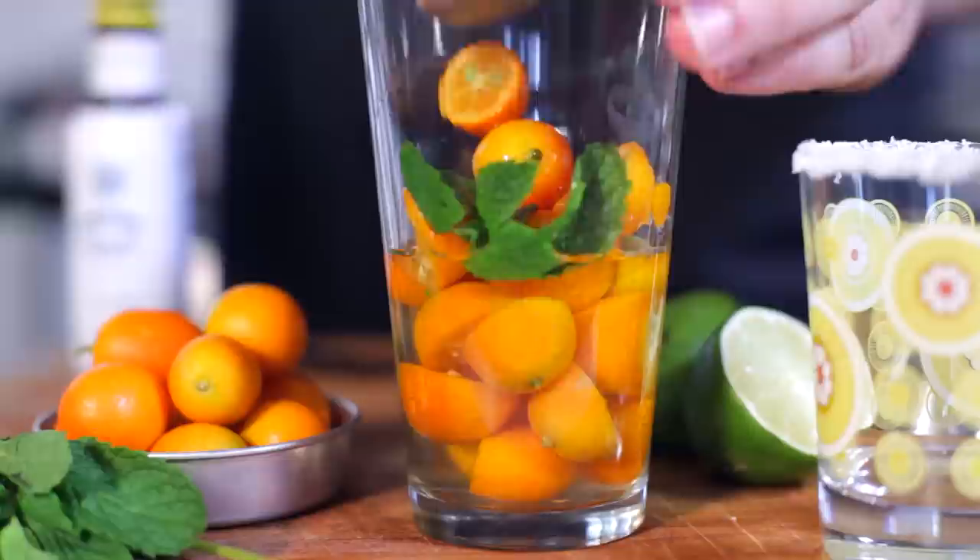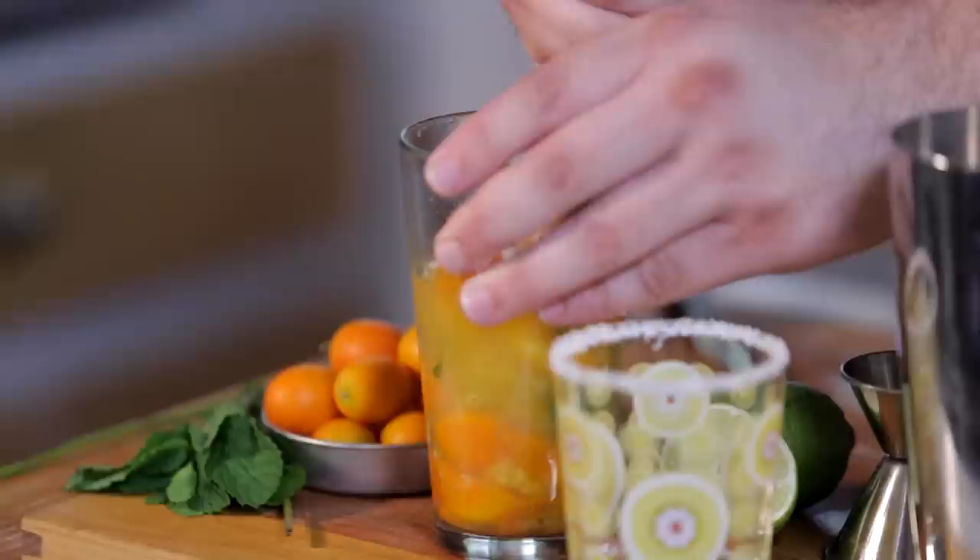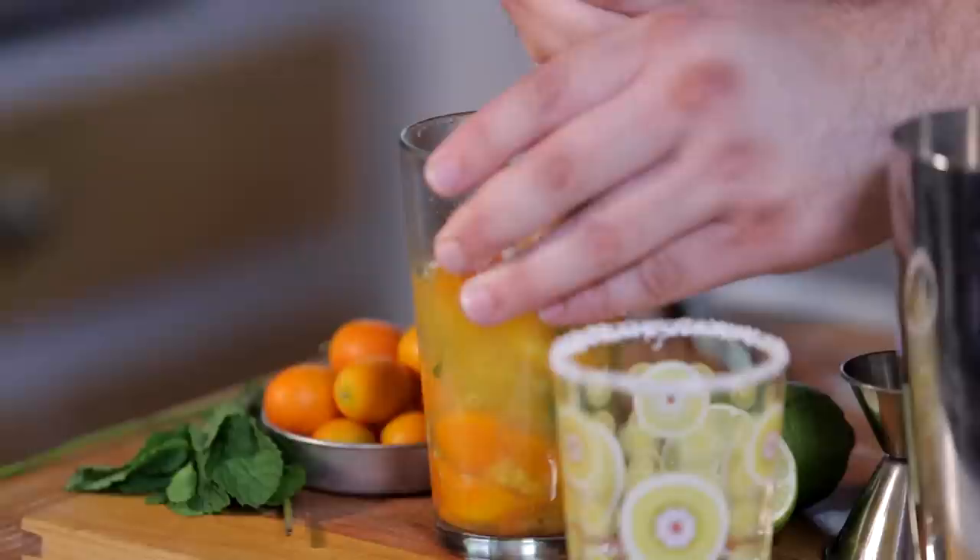And just go ahead and muddle that. Now, if you watched one of my other cooking videos recently, I mentioned how I broke my muddler and I was using my broke-ass one from my juicer. I got a new one, so. Just smash that all up.